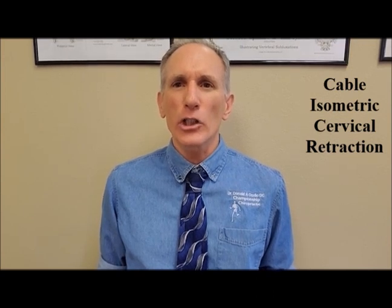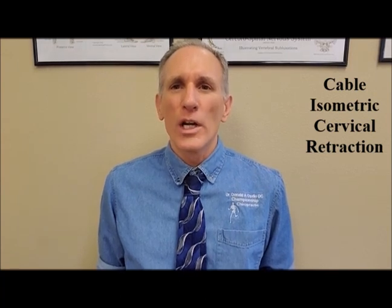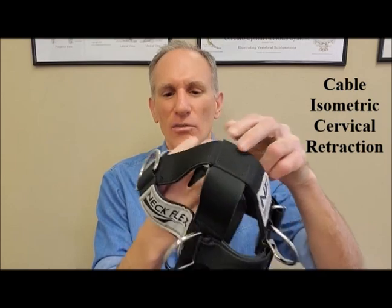You can perform isometric cervical retraction using a cable attachment at the gym or at home. In order to do this, you need to have a neck harness. I like to use a device that is called the Neck Flex.